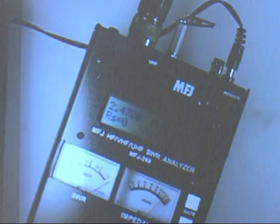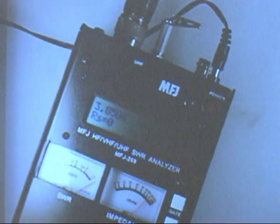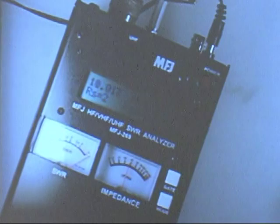I'm just going to sweep — turn the knob and sweep up in frequency while watching the SWR meter. Going back the other way, going up a little bit more in frequency. Look at the impedance meter — something's going on.